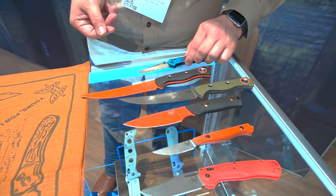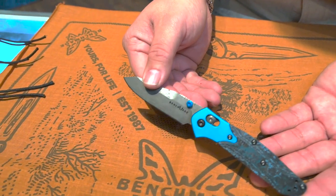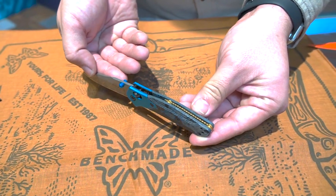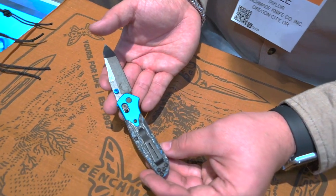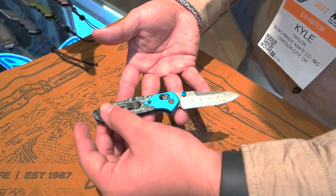Last but not least, we have the Gold Class Unlimited Limited Mini Osborne. I'll give you a moment to really take that in because it's a beautiful knife. People have been really impressed with how this has turned out. You can see the floating backspacer back there — it's beautiful. A compact everyday carry for those that want to show off a little and have something fancy in their pocket. Those are fat carbon scales. These are all being numbered — you get a little card and some special packaging showing it's the Gold Class Limited, with a special numbered version.